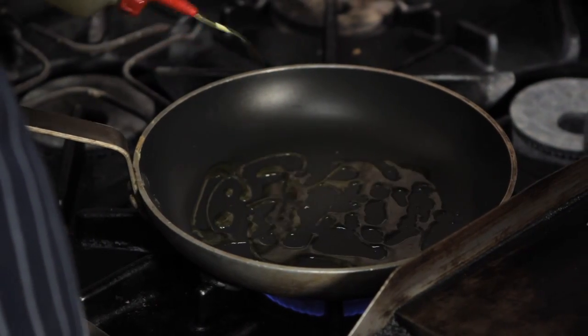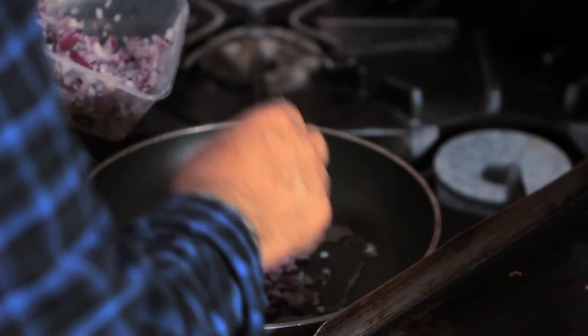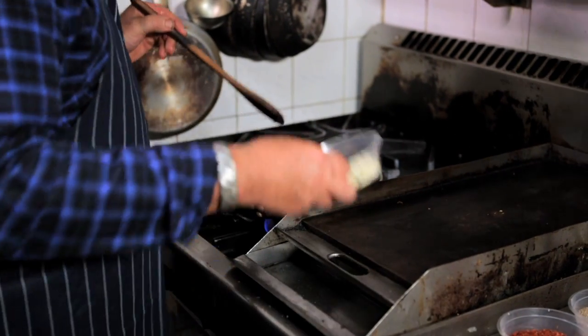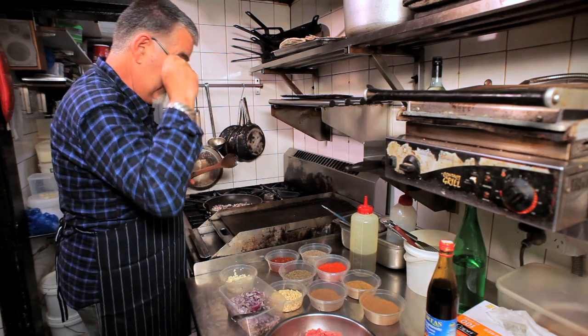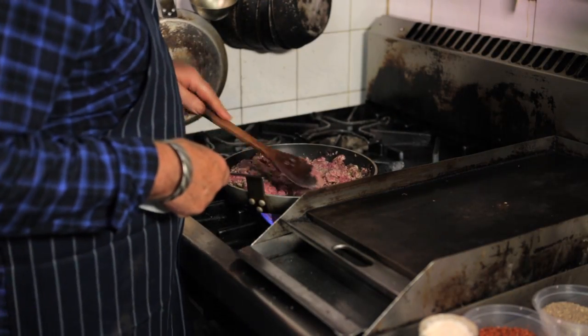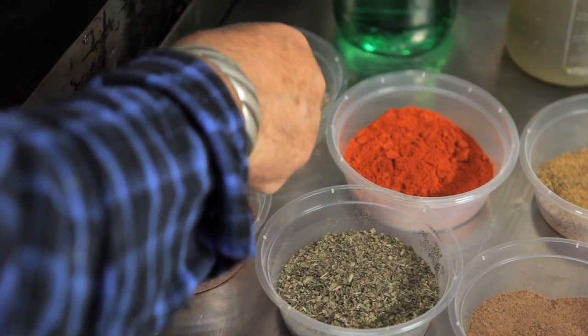We're going to start with a couple of tablespoons of olive oil, and sauté two or three tablespoons of finely chopped onion. Just as soon as that softens, add about three or four cloves of chopped garlic. Add our lamb and get some color onto it.